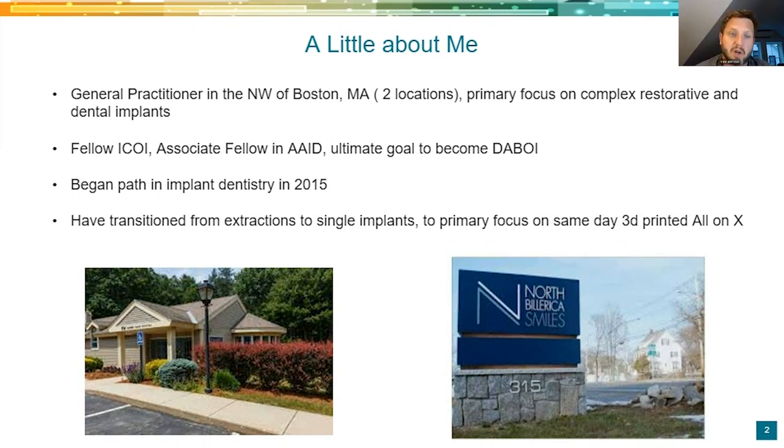That transition went from extractions to single implants to multiple implants to more complex surgery. Now, basically the only thing I do is kind of 3D printed same-day hybrids or next-day delivery of hybrids. There are still four other associates in the practices that do routine care, six hygienists in one office, two or three in the other. So it's a full-service practice, but I've built this niche within my practice — sticking with implants, educating myself, constantly learning and adapting the technology we're going to talk about today.